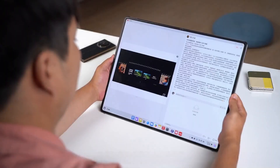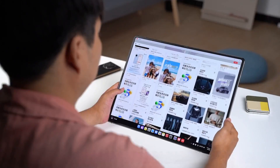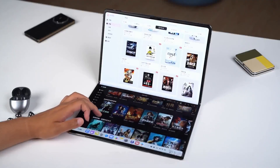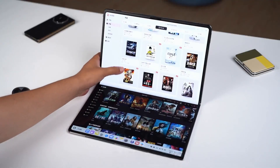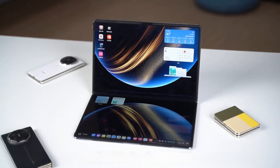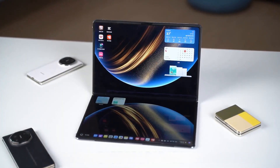That's all for this video. If you think we did a good job, please give us a like, subscribe, and comment — your support is very important to us. If you have anything else you want to know about the MateBook Fold Ultimate Design, or want us to test, or if you have any thoughts to share, you're welcome to leave a comment in the comment section for discussion. See you in the next video!